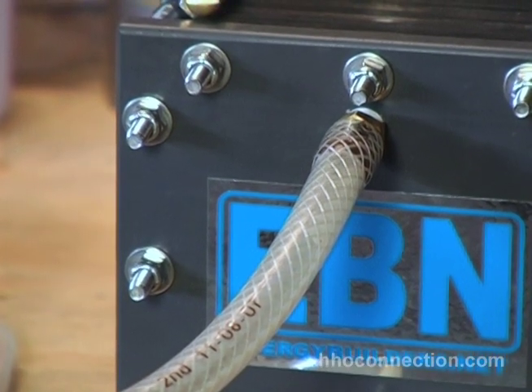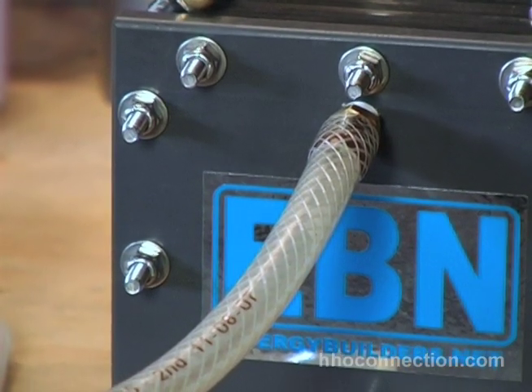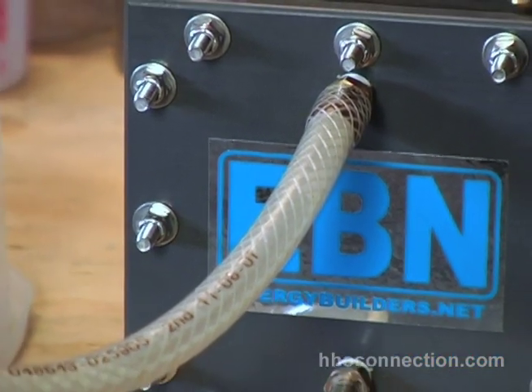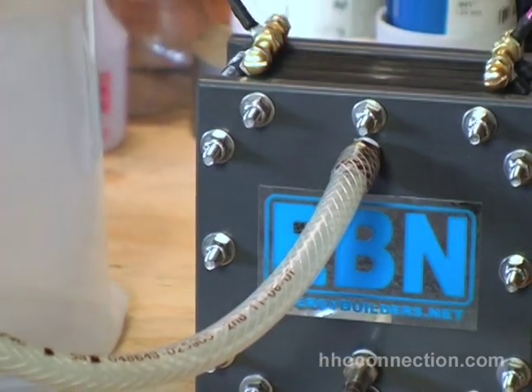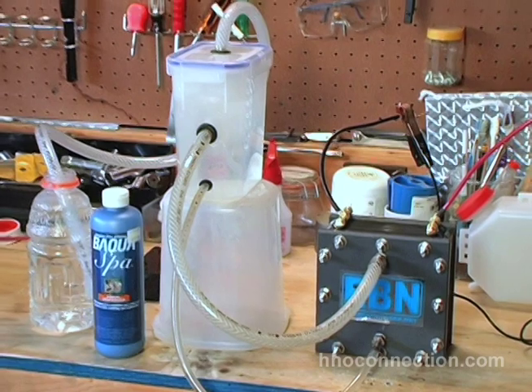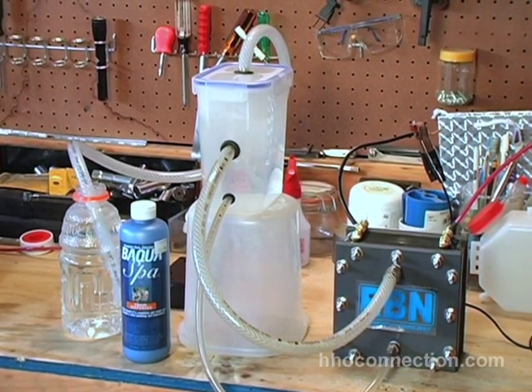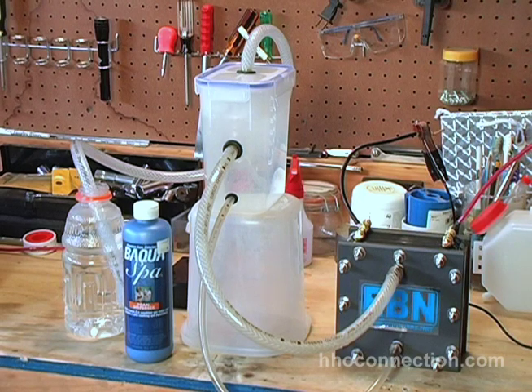I'm pretty sold on this foam disperser. I haven't noticed any drop-off in the amount of gas coming out, so I encourage somebody else to give it a try and let me know what you think. Now I'm going to zoom out and talk about how to handle the foam coming out of the cell itself — this is something I actually stumbled onto just yesterday, and I'm anxious for other people to try it.